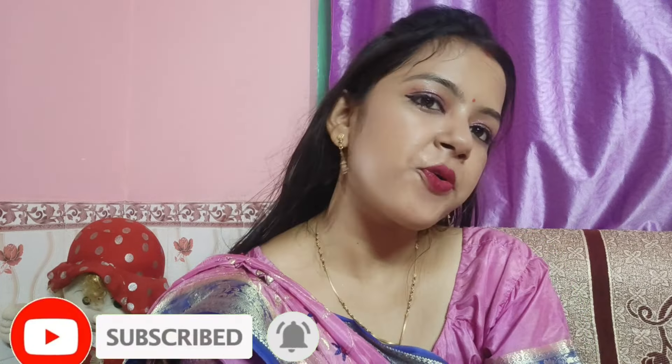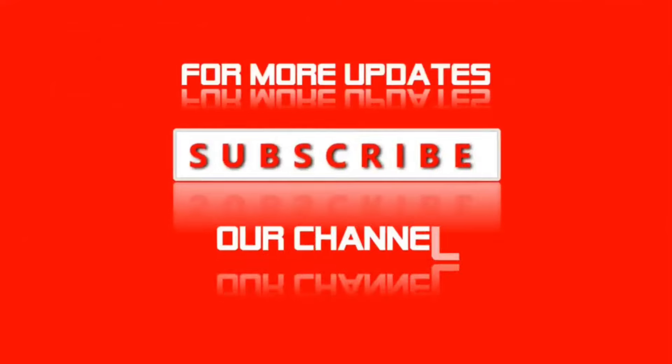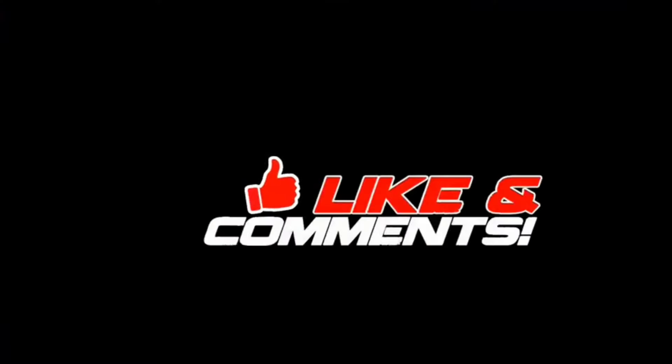My glamour looks like this. I am done with my makeup and my glamour looks like this. We'll be right back.